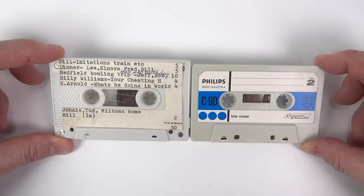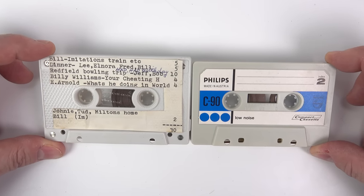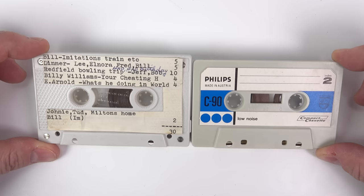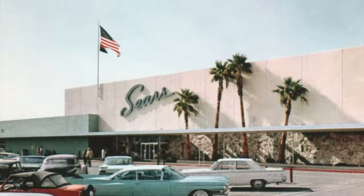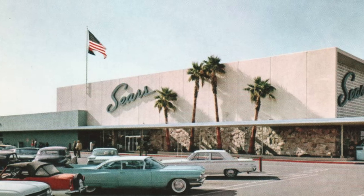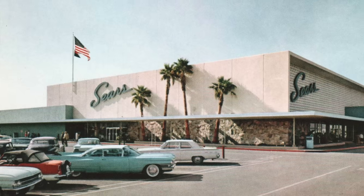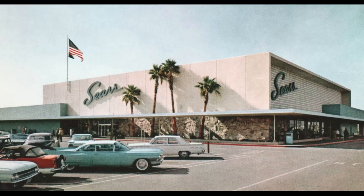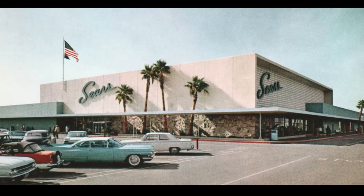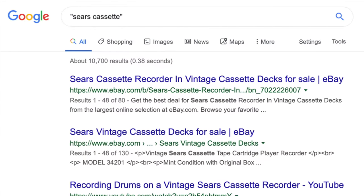After capturing the whole tape, I emailed Mike the files and told him about the weird tape format mystery. This sparked a vague memory — he seemed to recall that a department store, possibly Sears Roebuck, had introduced their own incompatible format when cassettes were new. The idea being to tie you into only buying your blank tapes from Sears. But he said maybe he's mistaken as well; it's a long time ago. So I did a search for 'Sears cassette' to try and find out more.